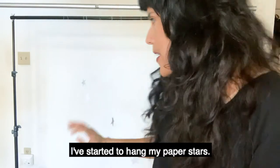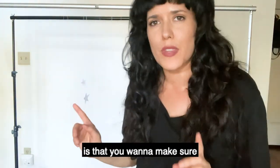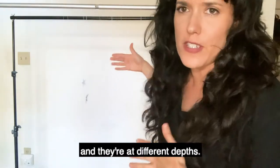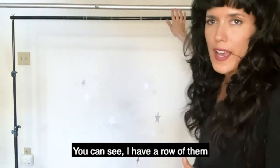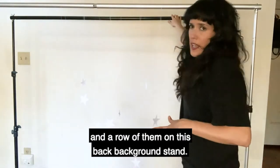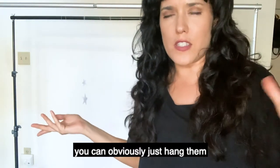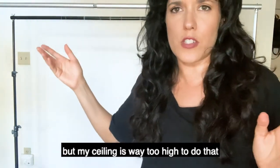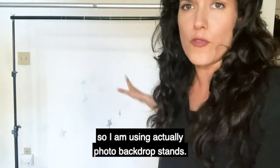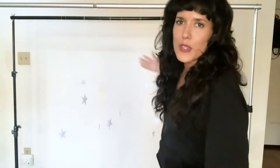You can see behind me I've started to hang my paper stars. What's important is that you want to make sure there are different heights and different depths. I have a row on this front background stand and a row on the back background stand. If you don't have background stands you can just hang them from the ceiling, but my ceiling is too high, so I'm using actual photo backdrop stands and positioning myself in between the two.